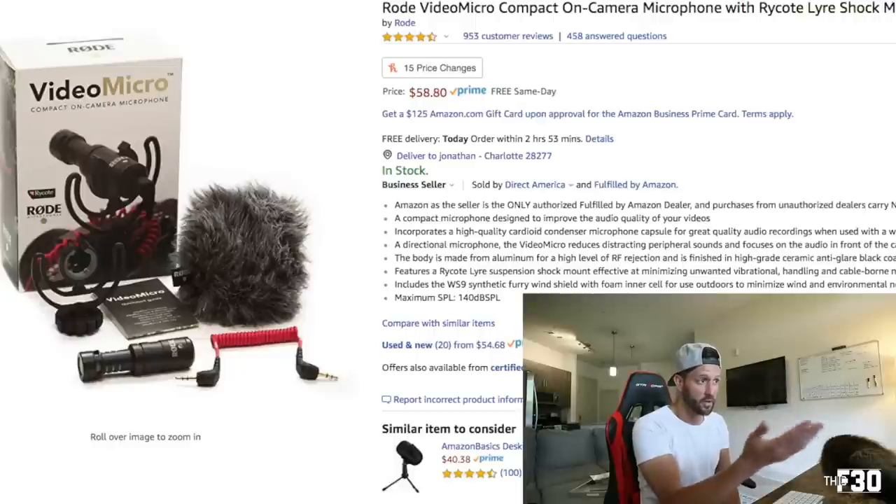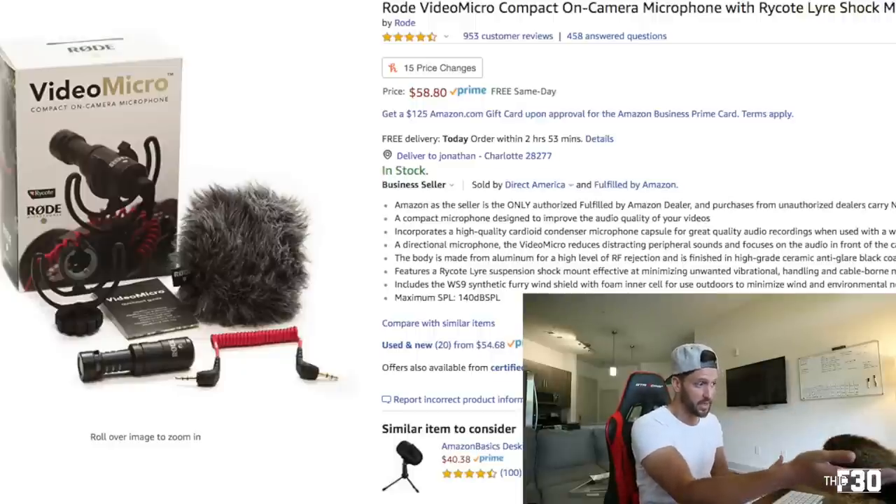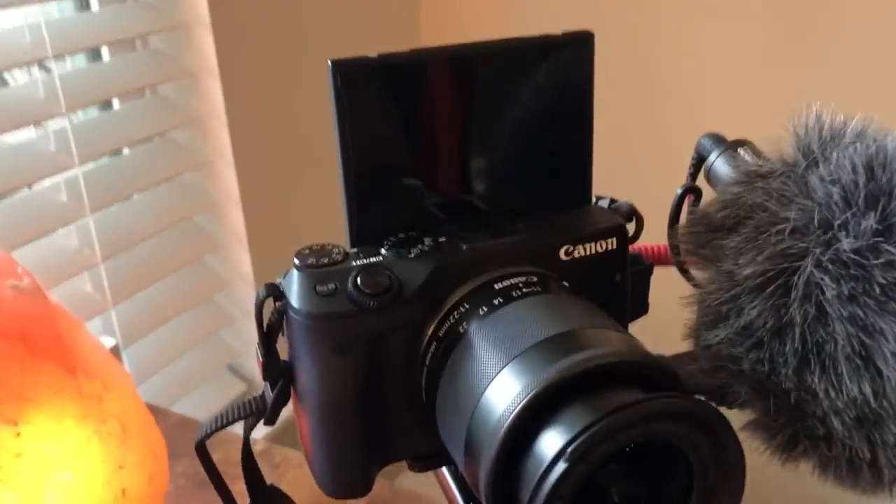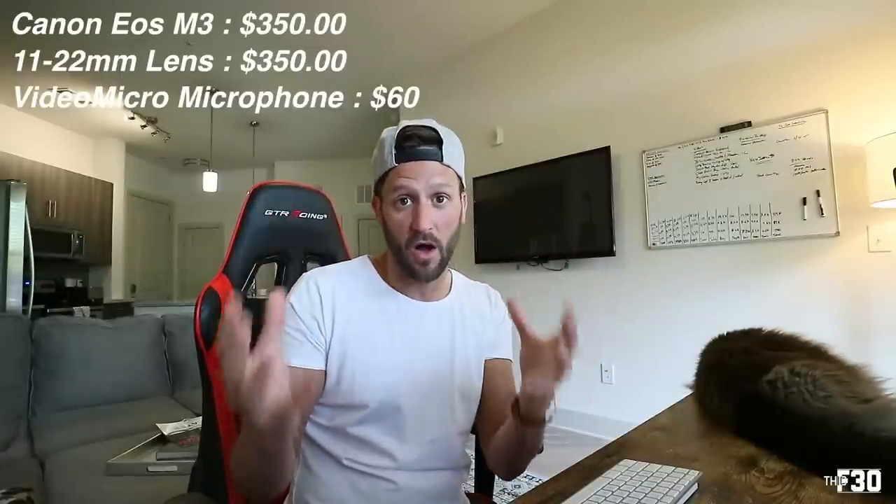The next thing I needed was a microphone — something versatile, small, easy to take anywhere, but with good quality that didn't break the bank either. This Rode Video Micro Compact microphone is absolutely perfect. It comes with everything you need: a shock mount, the microphone, the cabling, and also the furry little windshield that blocks all the wind and external noise when you are making videos outside. It works absolutely flawlessly. This microphone is only $58 on Amazon — we'll round that up to $60. So our total so far is $760 for basically an entire vlog setup.